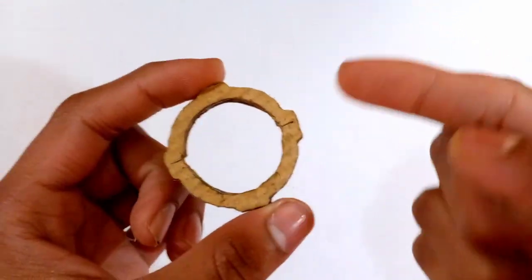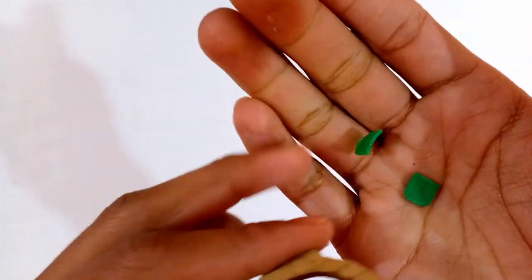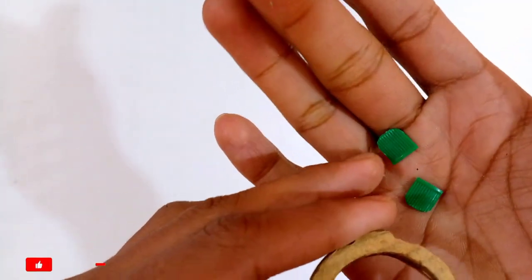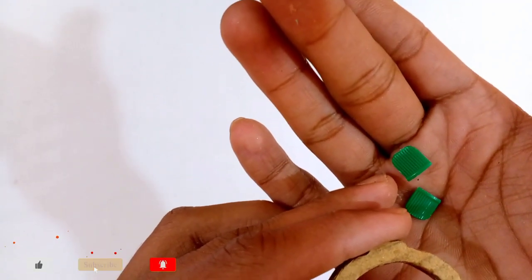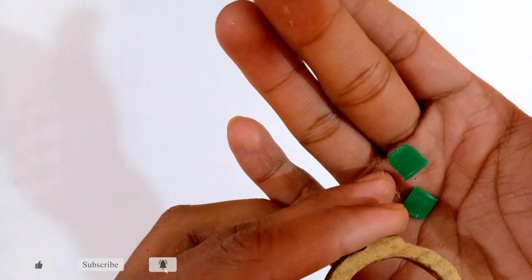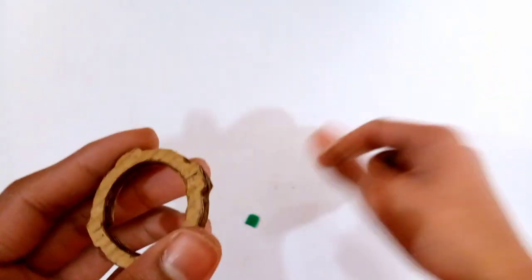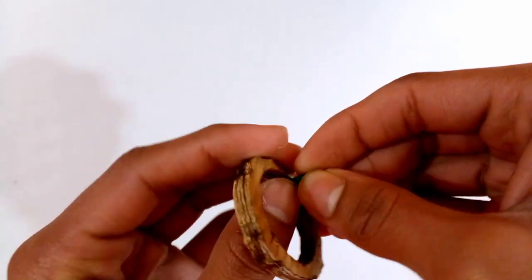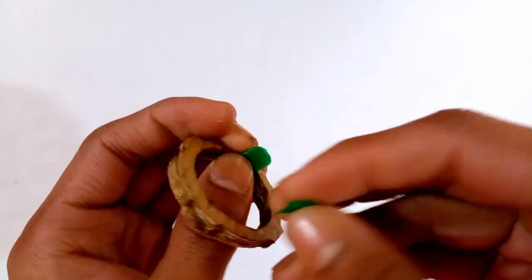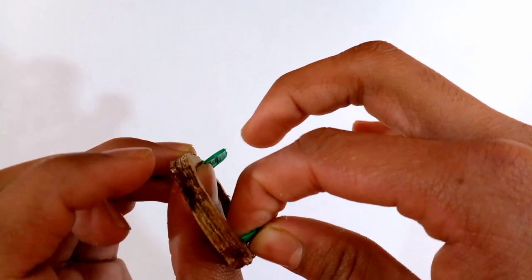Stick two plastic pieces at both sides of the disc so you can lock it properly into the Beyblade. I cut these two plastic pieces from a bottle cap and shaped them with scissors. You can also use both sides of ice cream sticks or cut square-shaped pieces similarly. Stick them at both sides of the disc with super glue.